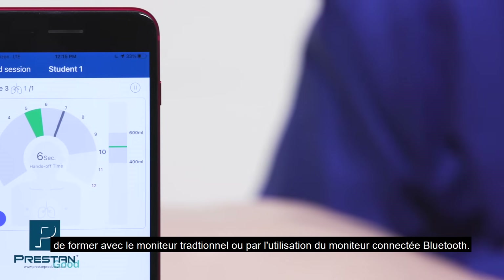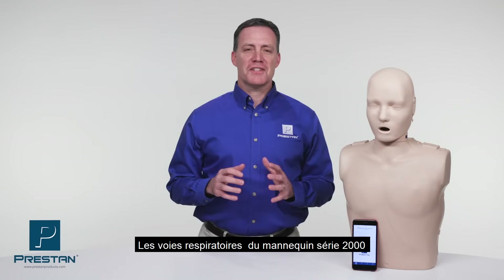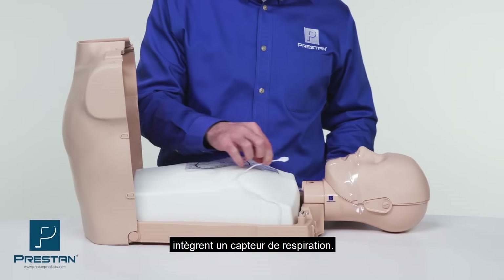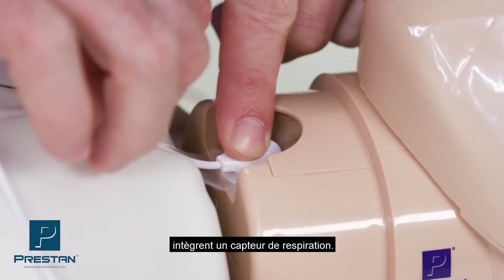The series 2000 ventilation lung bag uses the same easy to install Preston design with the addition of a breath sensor.